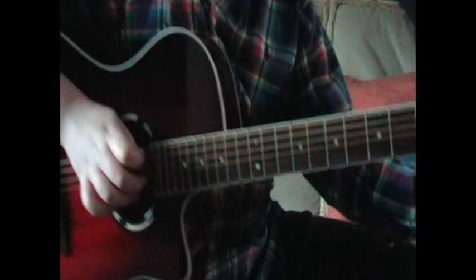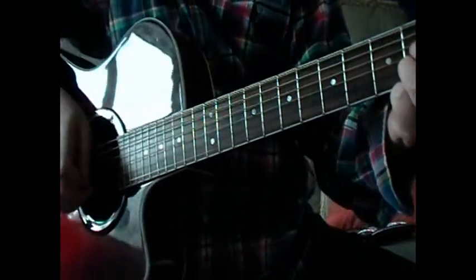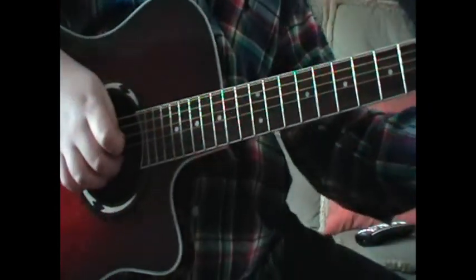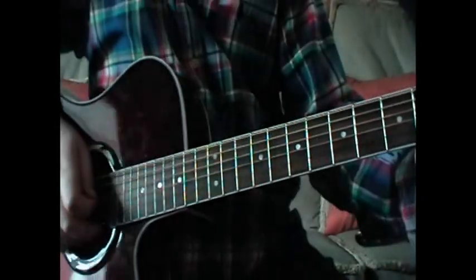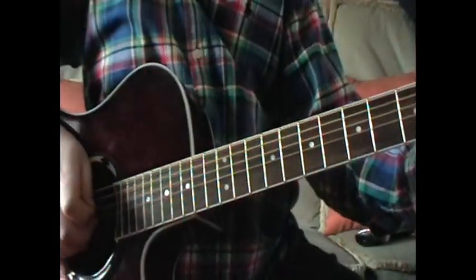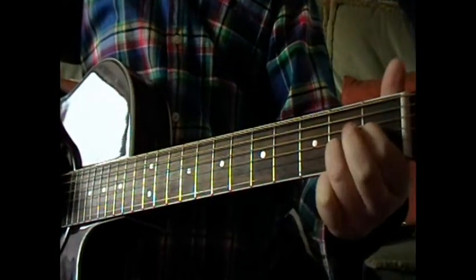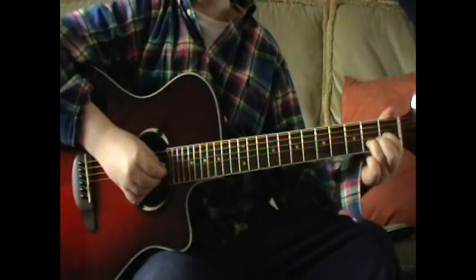And then you take the second finger off, and that one. So you've just got the second string, second fret. And you get your first finger, put it on the third string, first fret, like that. And then you do the same — pick from down, then up again.